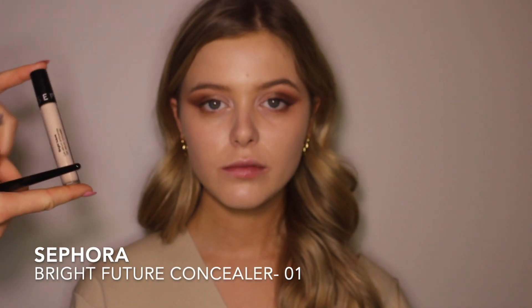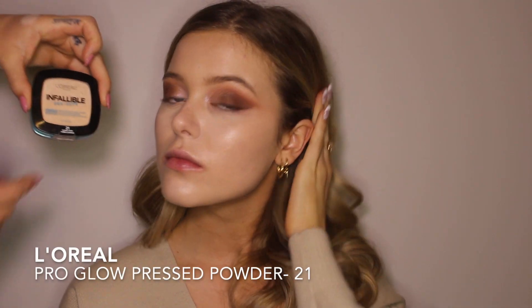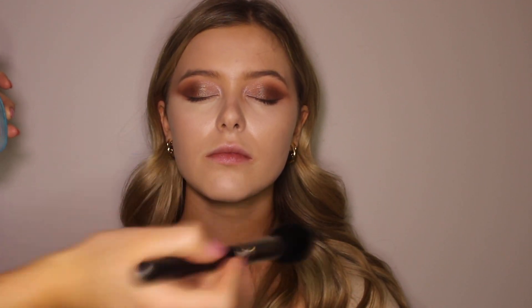Using a bit of concealer — this one is the Sephora Bright Future Concealer — I'm just pressing that underneath the eyes and really brightening it up. I'm going in with the L'Oreal Pro Glow Pressed Powder in 21 and just putting that all over the face. This is going to set the foundation and make sure it stays on all day. And I'm going in with a little bit of a smaller brush underneath the eye to make sure that there's no creasing.